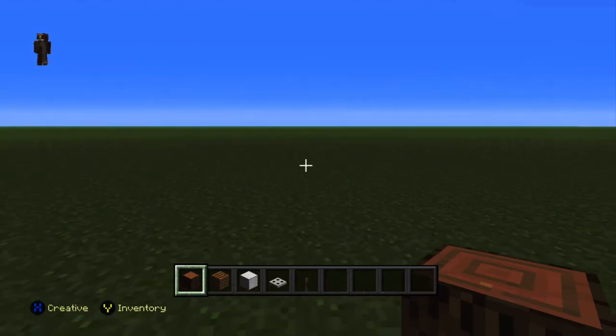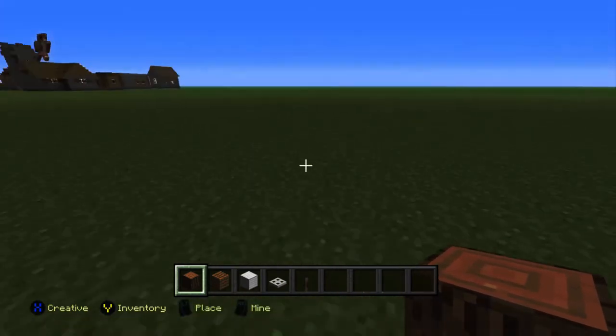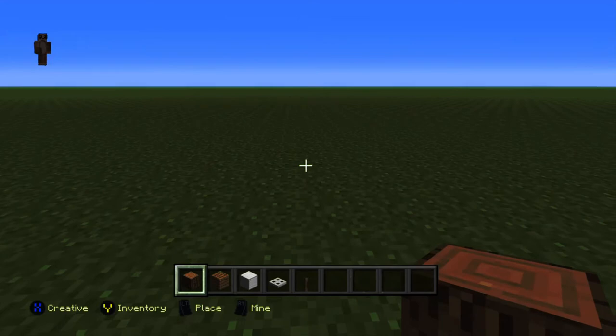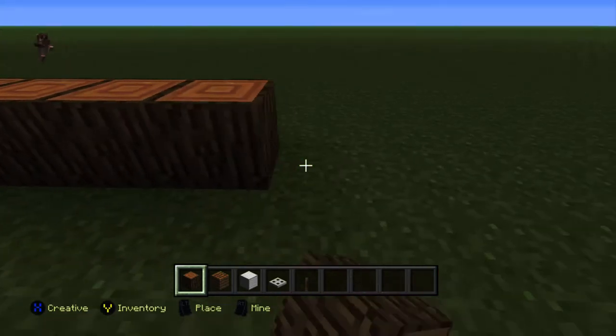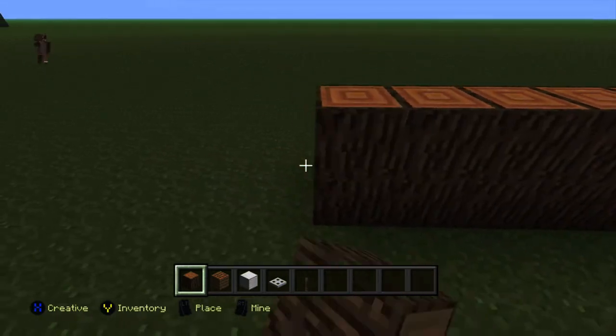Hey, what's up guys, Ellie here! In today's video I'm going to be showing you how to make a changing table. First off, you'll need some oak wall, oak planks, some iron blocks, an iron trapdoor, and some leather.